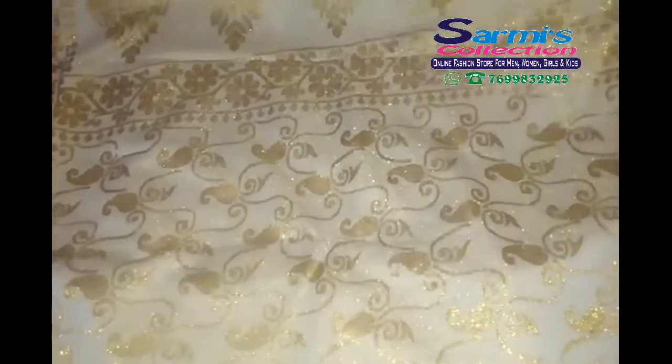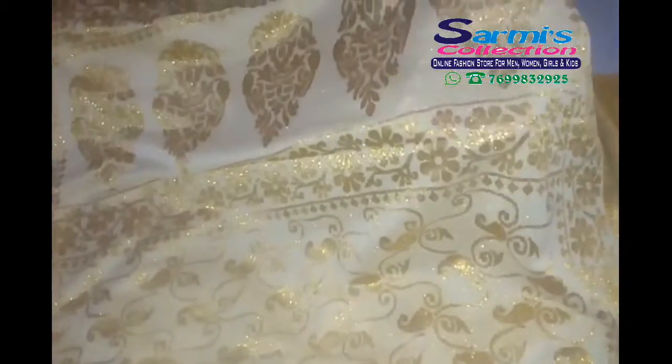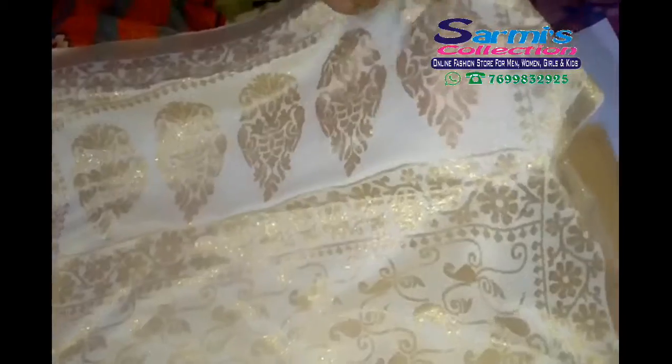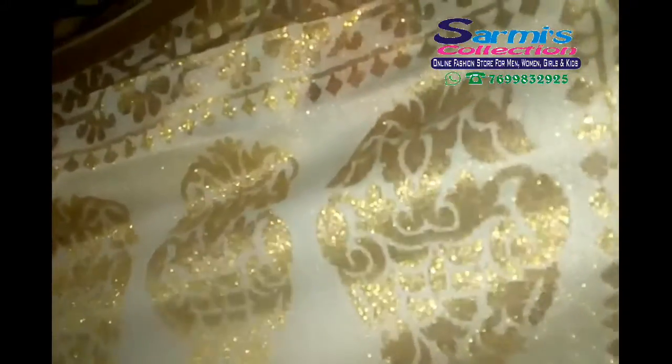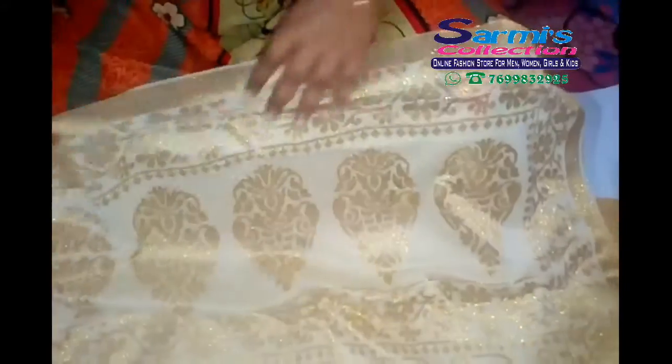This is going to be too long. This is going to be a fabric — this is going to be the same.